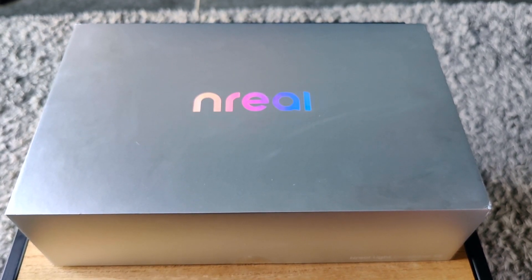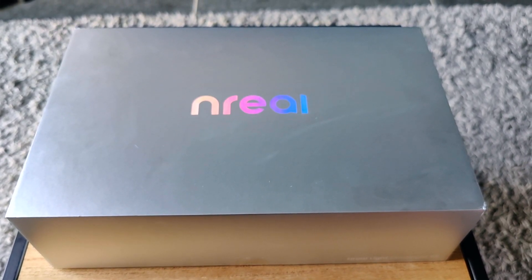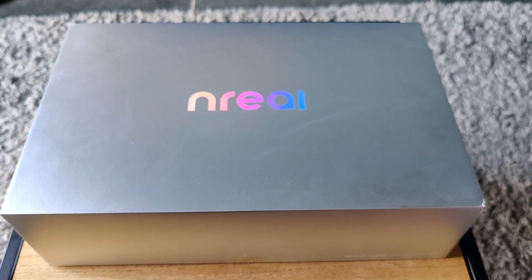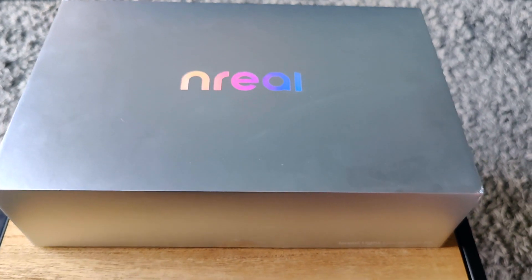Full disclosure, I already took them out of the box once. I tried to record this unboxing earlier but I kind of failed a bit, and then someone called me and the recording stopped, so yeah I have actually already seen what's inside.